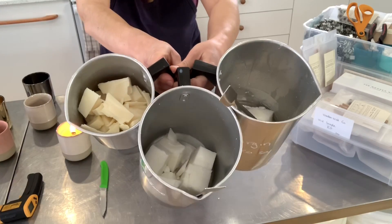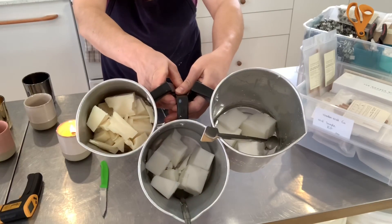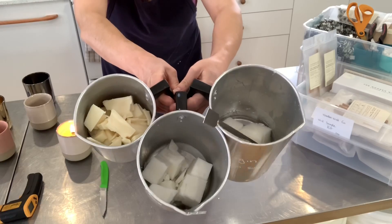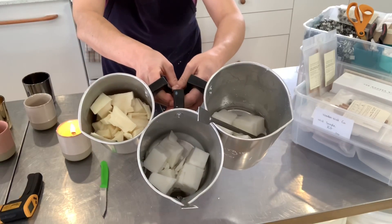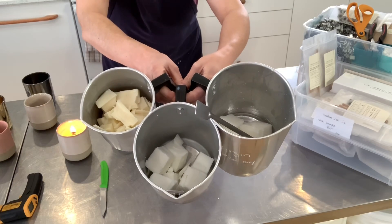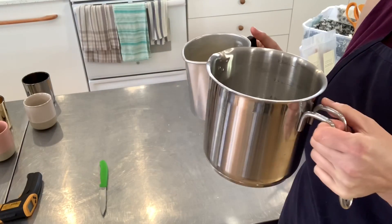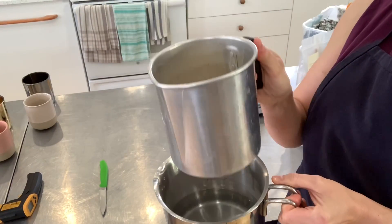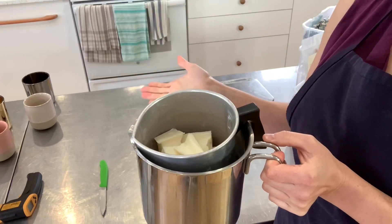You can melt your wax by using a double boiler. If you're working in larger batches you can use a wax melter or a presto pot — there are many ways to melt your waxes. You can also use a direct heat method, but if you do that you need to stay close to your wax and never leave it unattended. An easy way to create a double boiler is to use a larger stock pot, insert your wax pitcher into it, and then place that on a heat source.